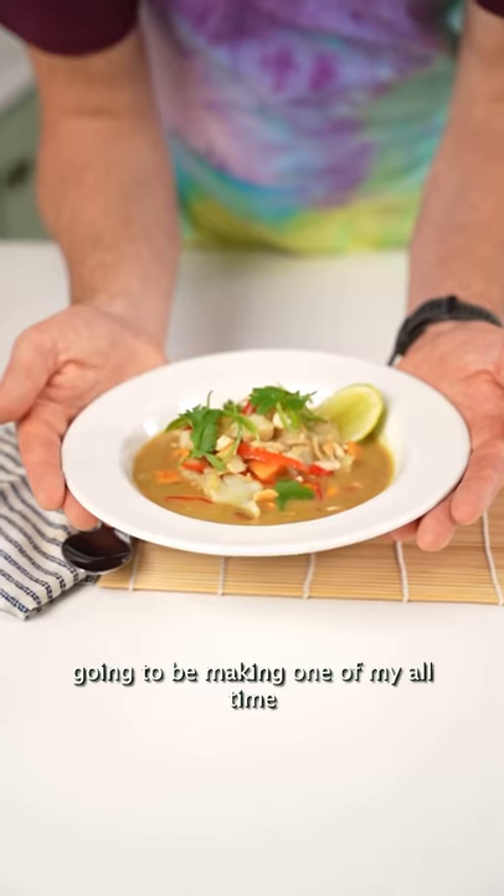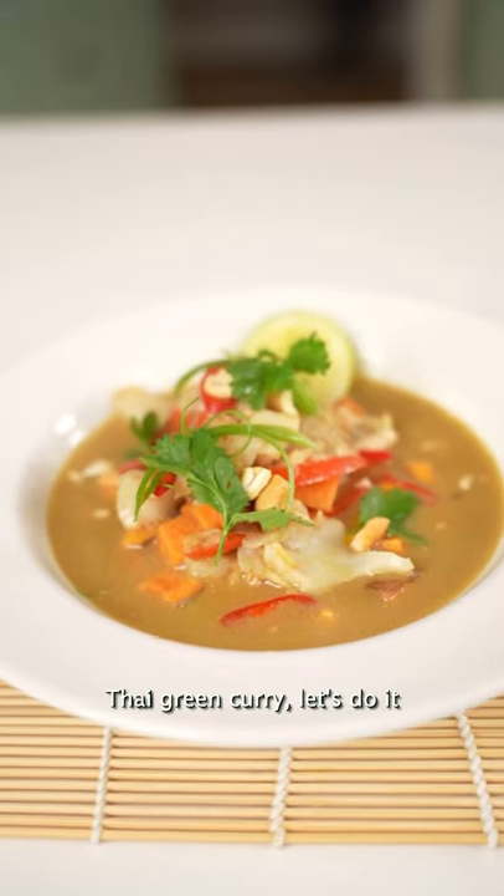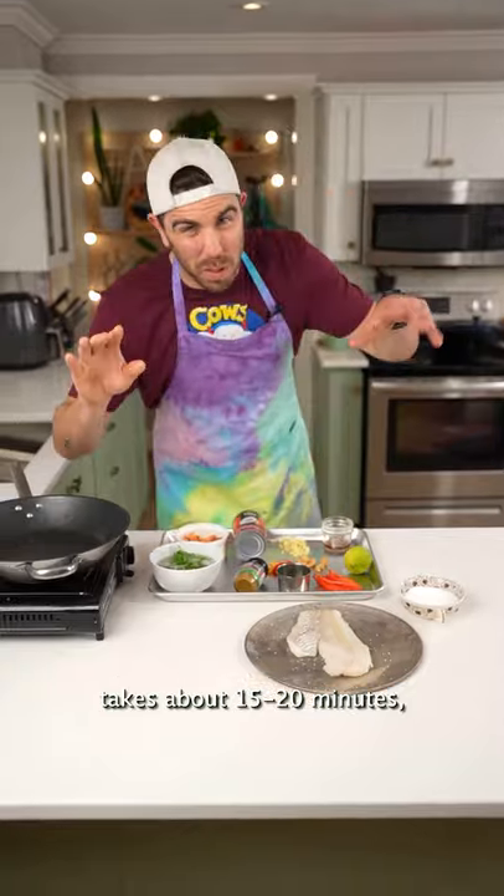All right, folks, we're going to be making one of my all-time favorite recipes: a haddock Thai green curry. Let's do it. It takes about 15-20 minutes.